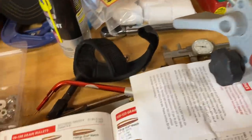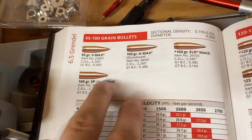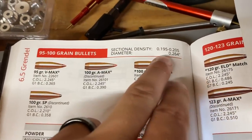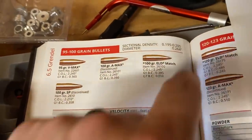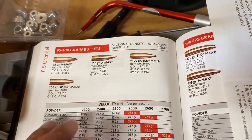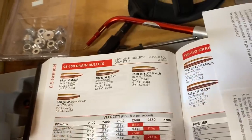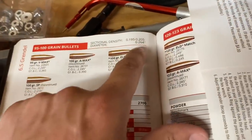If you come over here to the Grendel data, the lowest grain weight they have is 95 grain, but they've got a couple of 100-grain offerings. So if you just went with the 100-grain, your sectional density — now you're dropping, you're giving up a ton of sectional density in terms of penetration ability. You're giving up quite a lot of sectional density by switching to the Grendel. You can't necessarily just say 'shoot lighter weight bullets out of the Grendel' as your solution for higher velocity and longer-range capability, because you're giving up that ability to actually penetrate once you're on target.